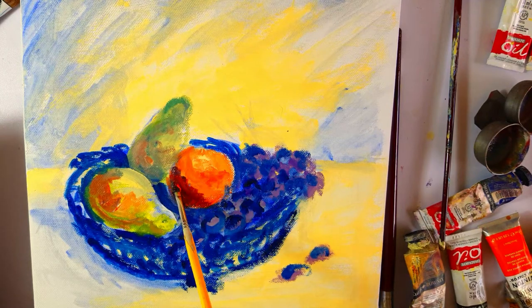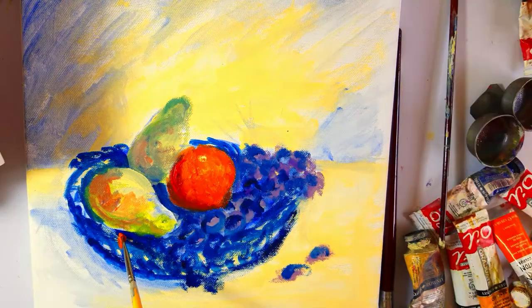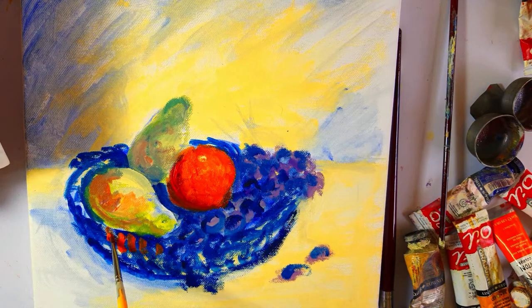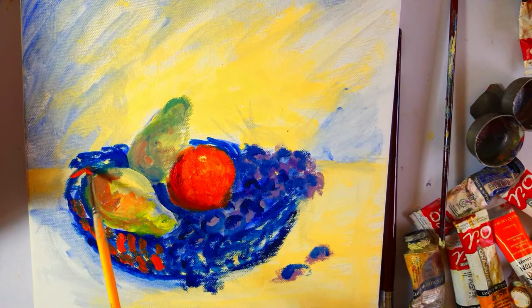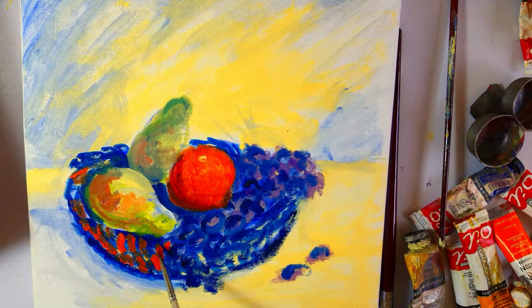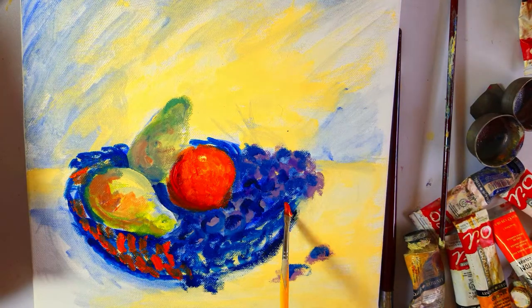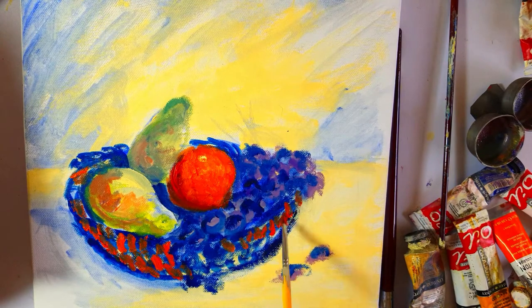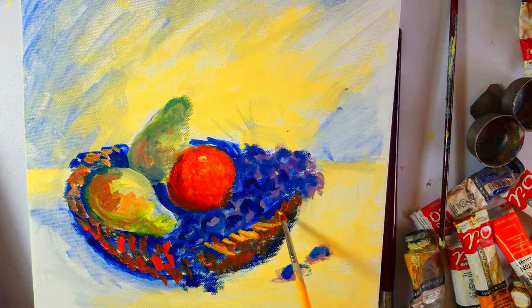Now I'm using carmine and ultramarine to add darks on the orange. Now I've added the color of the orange and yellow ochre on the basket so that it echoes — the color of the orange echoes elsewhere as well. Otherwise it will take too much attention.